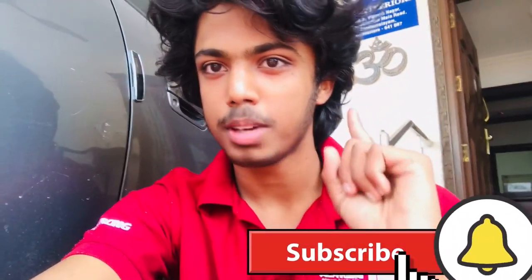Hello friends, this is our channel. We are going to show you a new tire. If you like this video, subscribe to our channel and hit the bell icon.